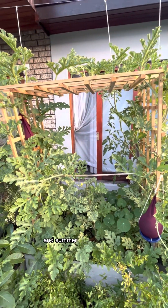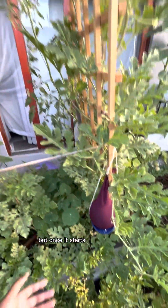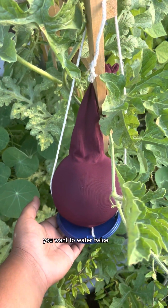Watermelon grows in summer and summer can be really hard. So you want to water your watermelon at least once a day. But once it starts developing fruit, you want to water twice a day.